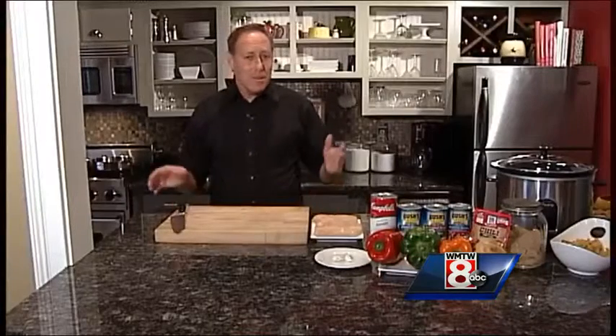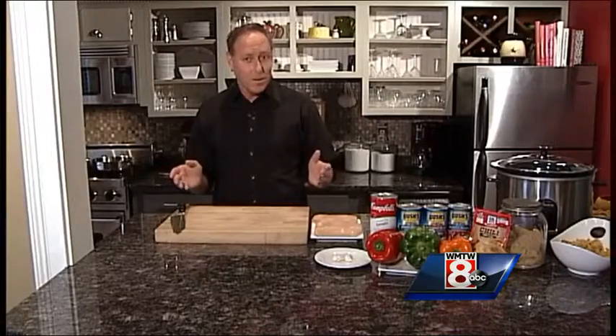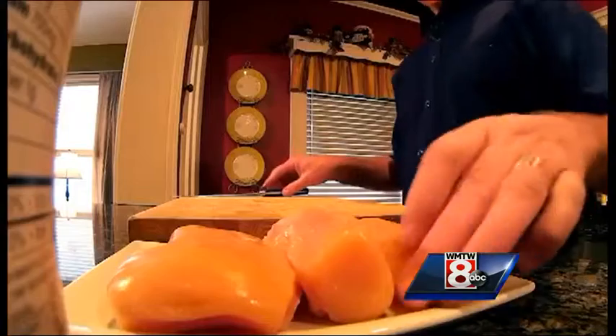Welcome to my kitchen. This time when you think about the Super Bowl, you think about nachos, wings, and chili. Well, I've got my own spin on a chili — it's a chicken chili, and here it is.